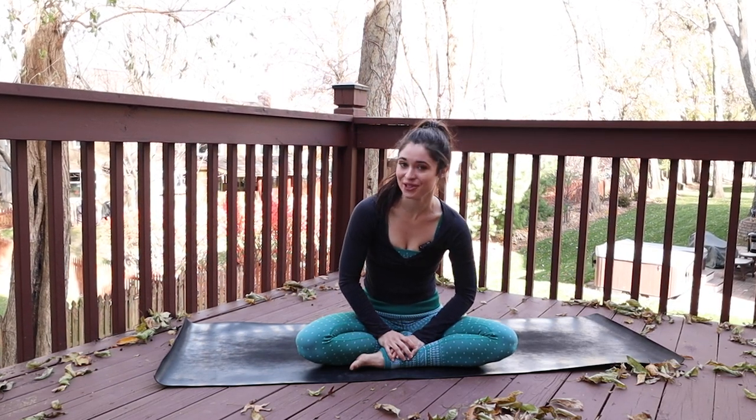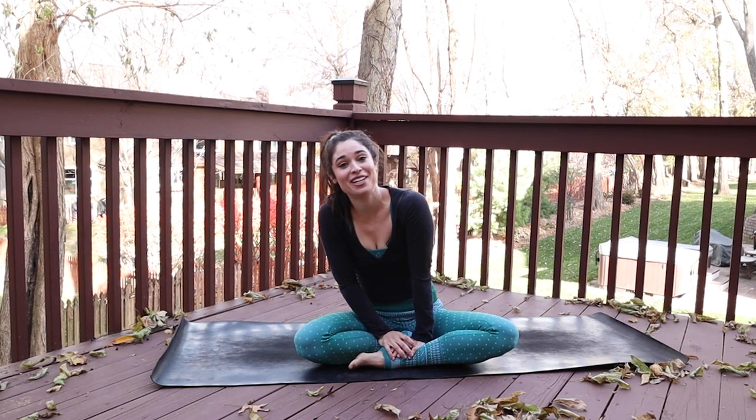Hey everyone, welcome back to my channel. My name is Daria. If you're new here, welcome. Today's practice was a requested video.